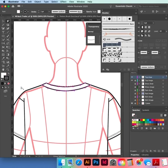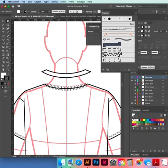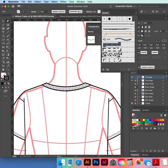Because we filled that with white, we can't see our ribbing now — on the front we wanted it at the back. Select it, move it into place over the front.